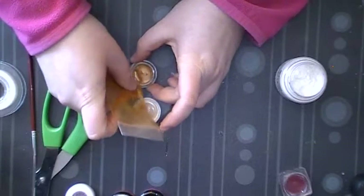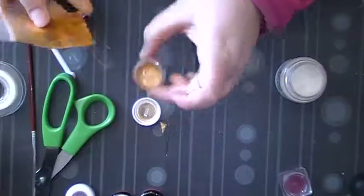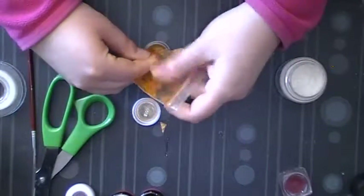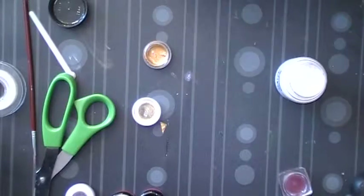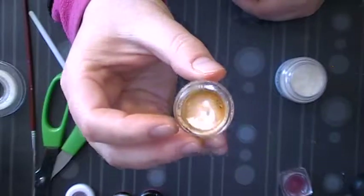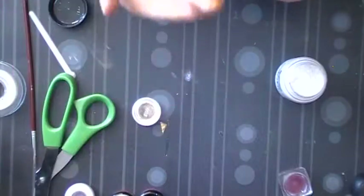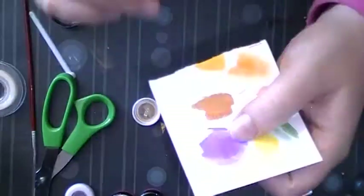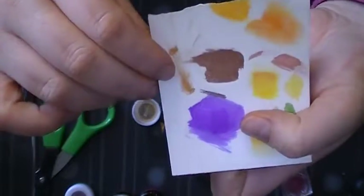Turn it over and pour the liquid into your container, then squeeze the bag to make sure you get it all. Like I said, this one doesn't make a whole lot because these Chinese ones are really small. You can keep pushing as much of the gold toward the bottom as you'd like — you might get an extra drop or two. You don't need a whole lot of color though. Now put this aside and let it dry completely. You can already see that beautiful gold color.